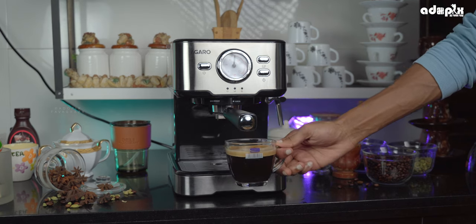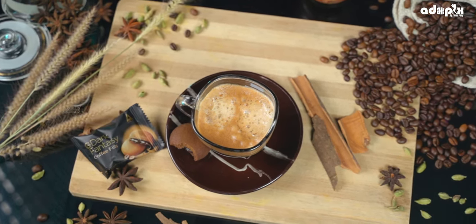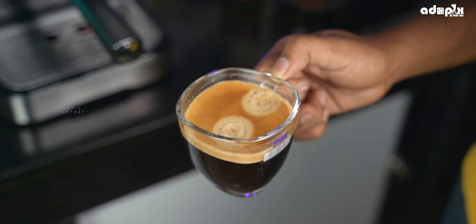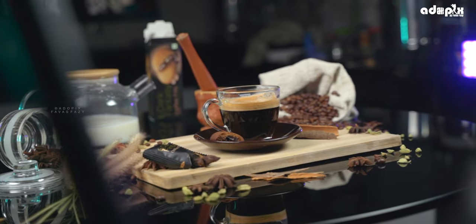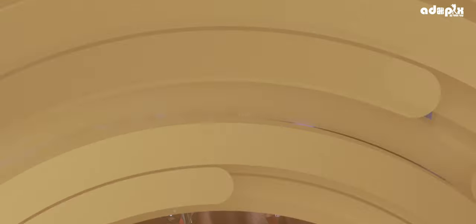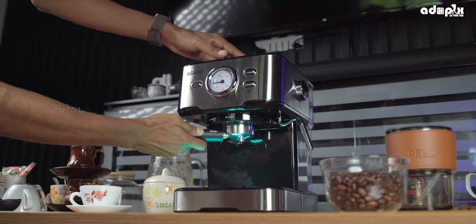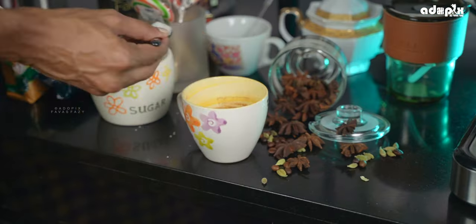That's a nice cafe-style espresso, ready! You can taste it and add sugar to taste. This is a cappuccino. You can add espresso like that. If you want a taste like you get at the cafe, it looks perfect.